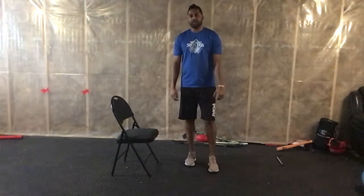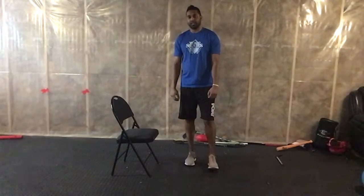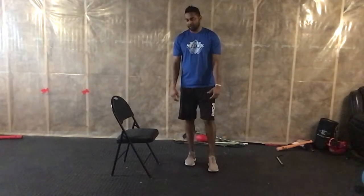Hey Churchill, today's workout of the day is going to be a chair workout. That's the only piece of equipment you need today — everything else is just body weight. So you just need a little bit of space and a chair and we can get going.